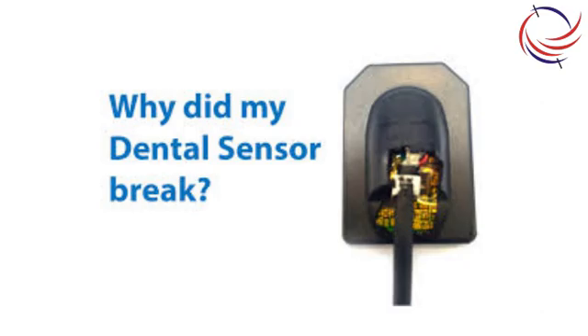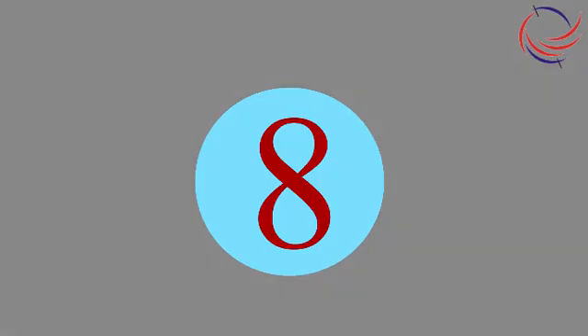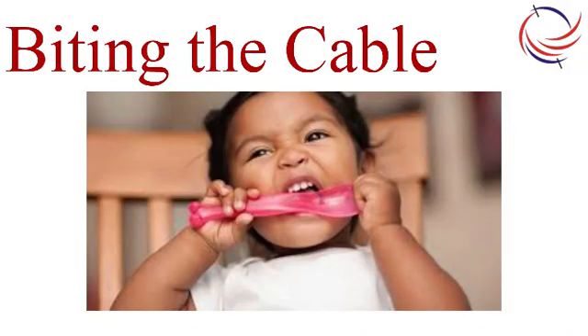But if the life is over, you need to replace the sensor. At number eight is biting the sensor cable. Although this is not very common, it does happen at times. Remedy: don't let the patient bite the sensor cable.